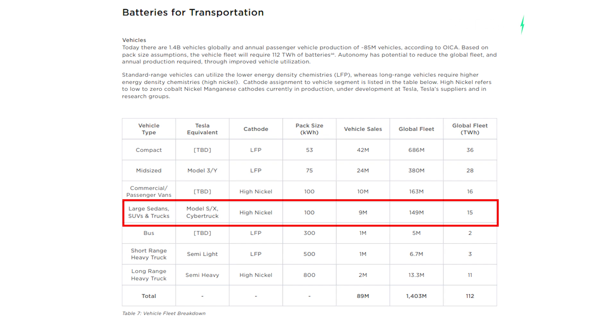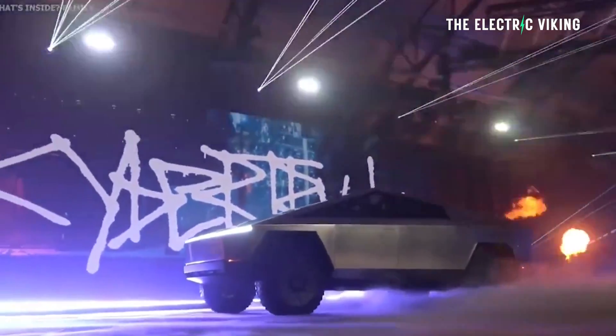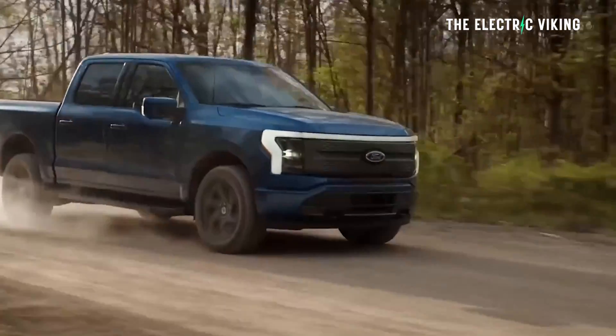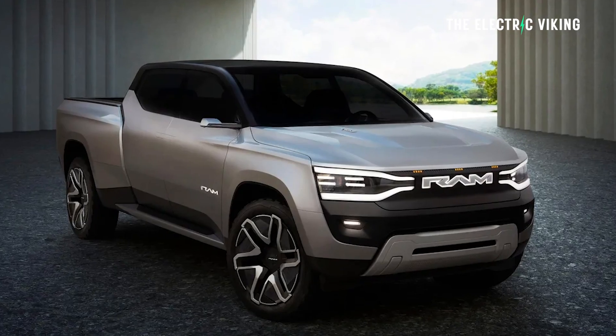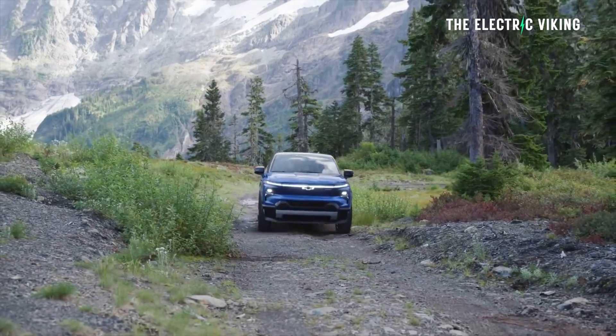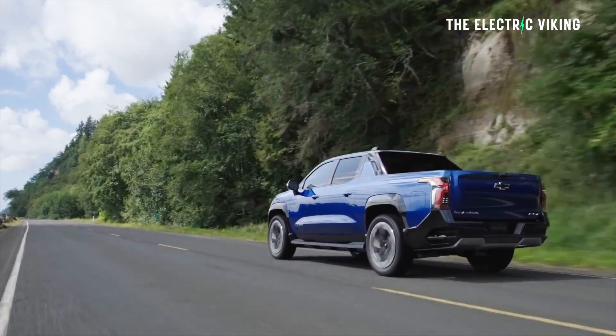Tesla's master plan part three says that the Cybertruck will use a very small — compared to the Ford F-150, very small compared to the Ram Rev, which is their electric truck. By the way, it's not a hybrid. There will be a hybrid version, but the fully electric version has a battery that's nearly three times the size. And the Silverado, which is GM's electric truck — how on earth are they going to make this thing have good range with such a small battery?